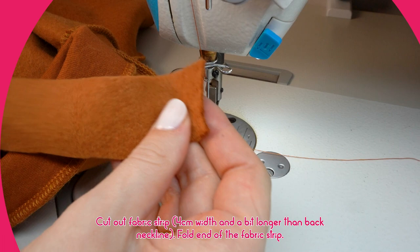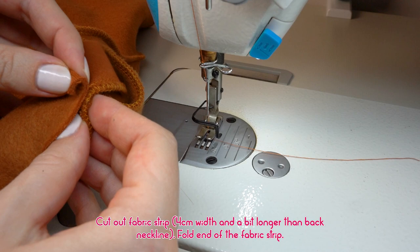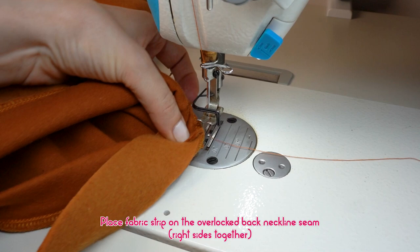Cut out a fabric strip 4 centimeters width and a bit longer than your back neckline. Fold the end of the fabric strip. Place the fabric strip on the overlocked back neckline seam, right sides together.